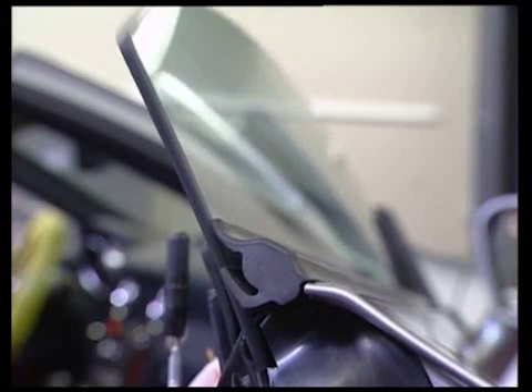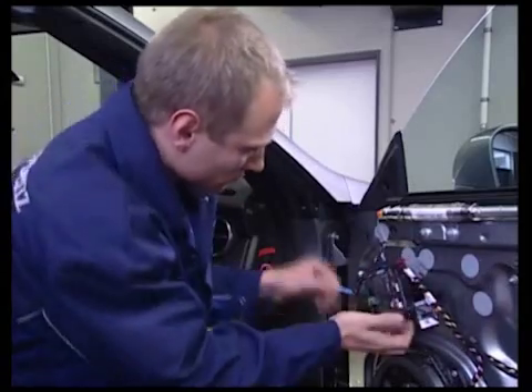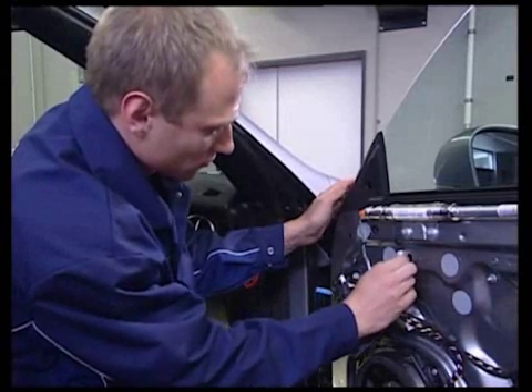Now close the window. Unclip the control unit. And take off the stickers over the screw holes.